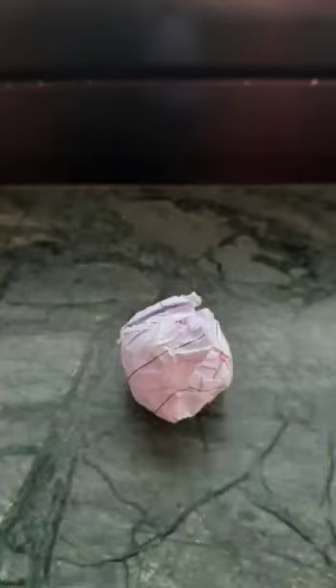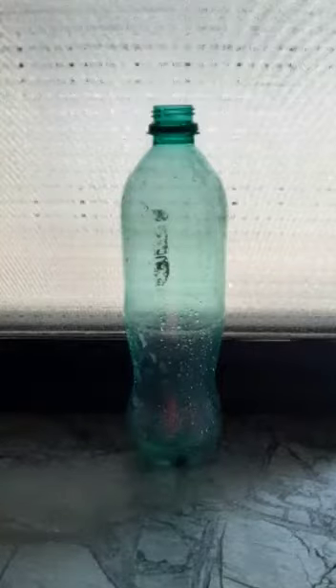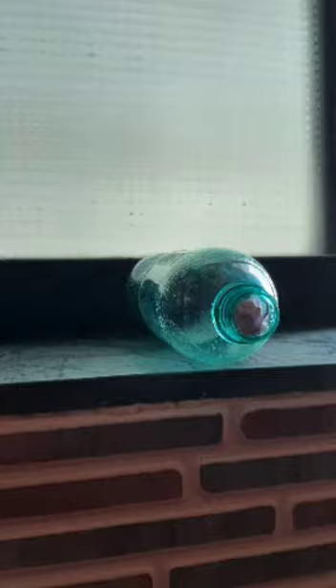I am doing an activity blowing into the bottle. Crumple a small piece of paper into a ball size smaller than the mouth of an empty bottle. Hold the empty bottle on its side and place the paper ball just inside its mouth. Now try to blow on the ball to force it into the bottle. Try the activity with bottles of different sizes.